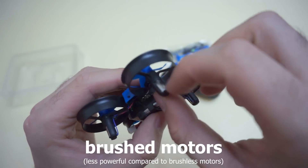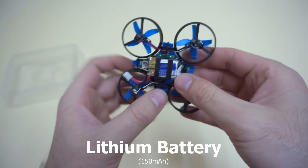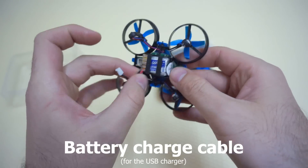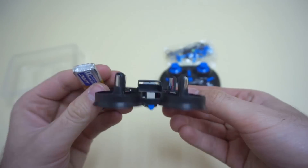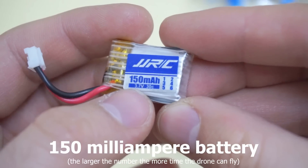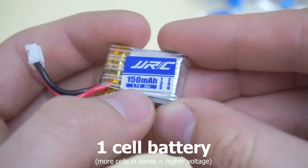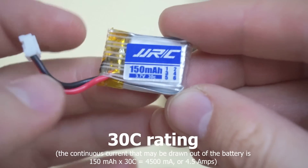So these are brushed motors — these are less powerful. That's the battery. It's a 150 mAh battery, one cell, 3.7 volts, and it's rated 30C.